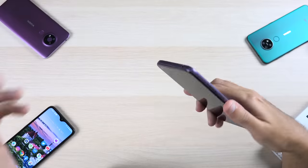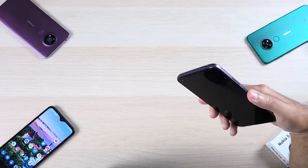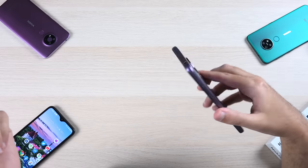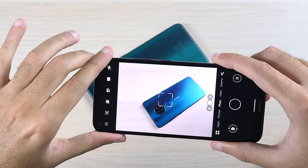The phone feels quite solid in the hand. I wouldn't say it's an upgrade over its predecessor, but overall I'm very happy with the build quality and the way this phone looks.